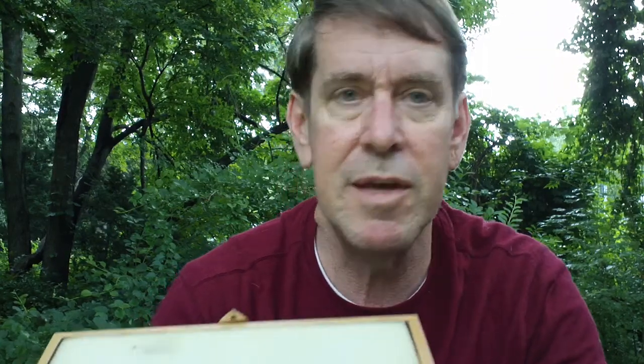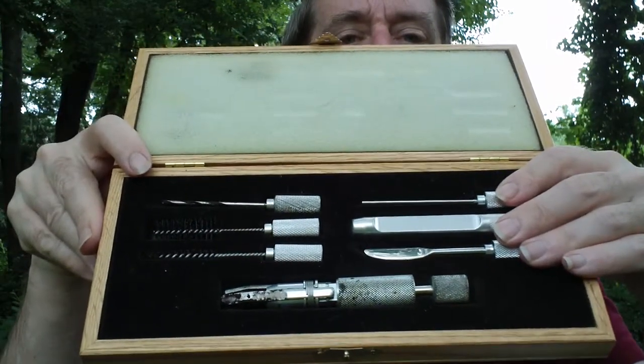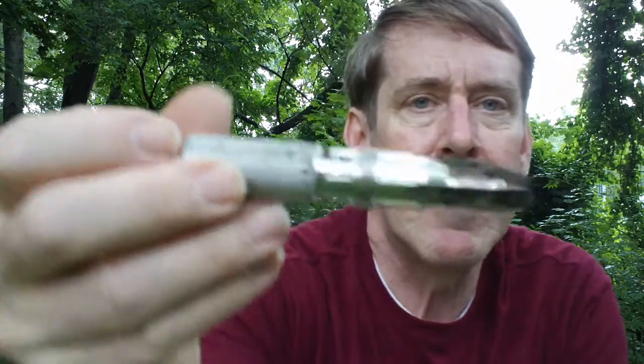If you don't have a set of cleaning tools for a pipe, you might want to look into getting one. I have one here — I'll try to hold it up without losing the pieces — it's called a pipe service kit, and I'll show you a couple of the tools that I use most often.